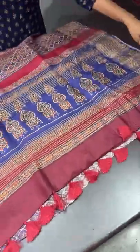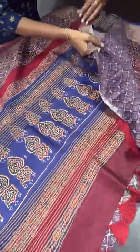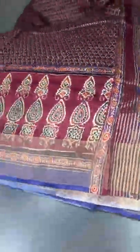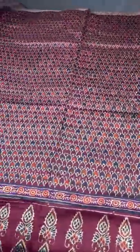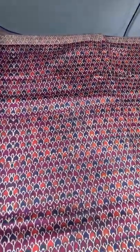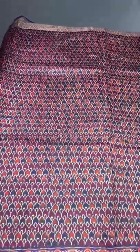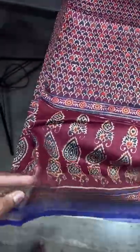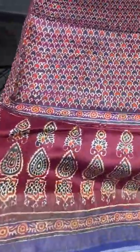The first saree features a beautiful ajirak-type printing done on tassa. Ajirak is a very famous pattern which usually comes on modal silk or different fabrics; here we have done it on tassa. It is an excellent multi-colored design — the prominent color in the saree is maroon. We have a beautiful ajirak border, and on the zari border the printing is also done.